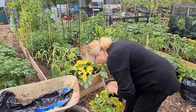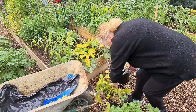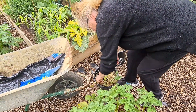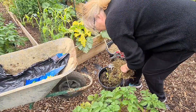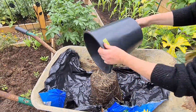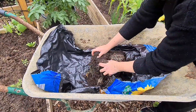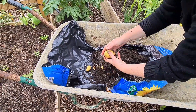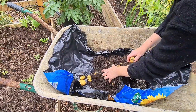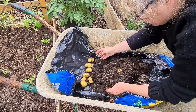I'm just going to take the foliage off — makes it easier. I don't think they're going to be very big, but we'll see what we've got. Oh, that's a nice one. Well, we've got quite a few. Some are little tiddlers, but the others aren't bad.